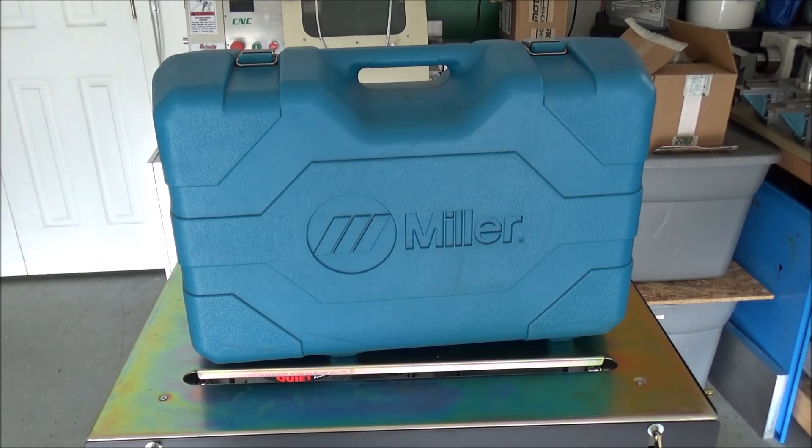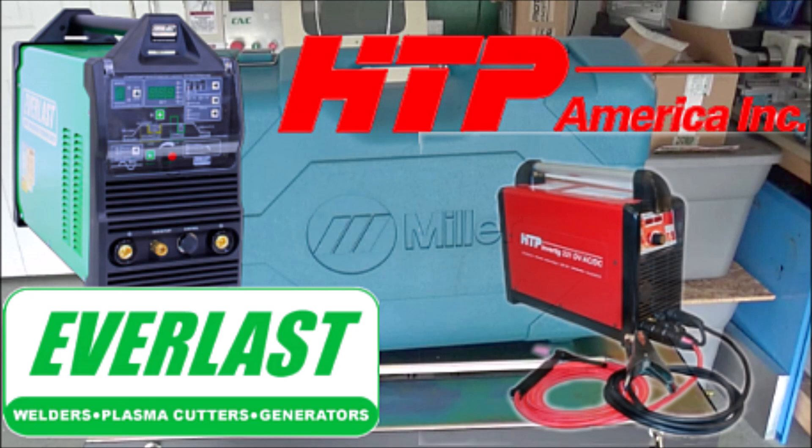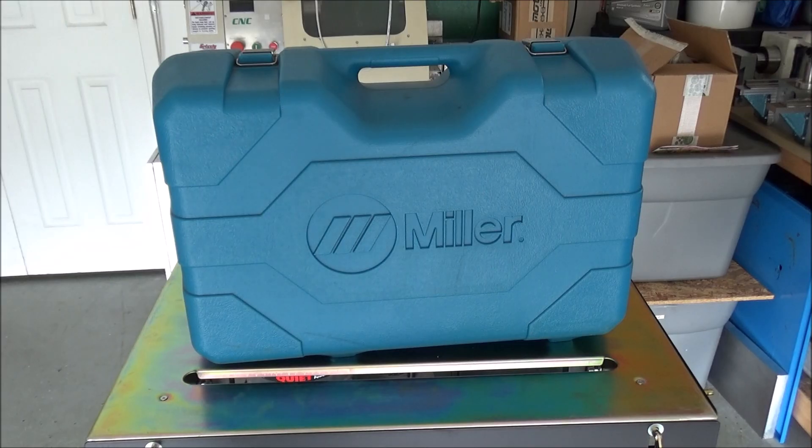I asked Wyatt about those cheap TIG welders. Harbor Freight has TIG welders for about $700 but then you've got to buy the cables and all that. I looked at other brands people do reviews on. I didn't really want to invest a whole lot - I saw a real cheap welder for a couple hundred bucks someone said was a great little TIG welder and I was kind of leaning towards that. But then Wyatt said he had one of these that he would sell me used, so I ended up picking this up.